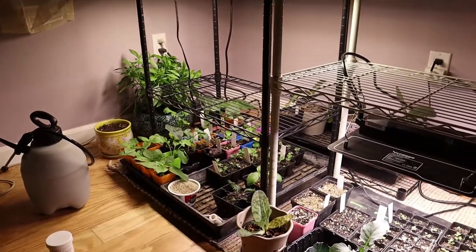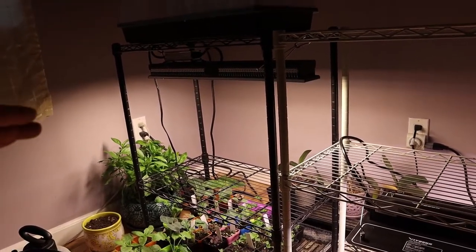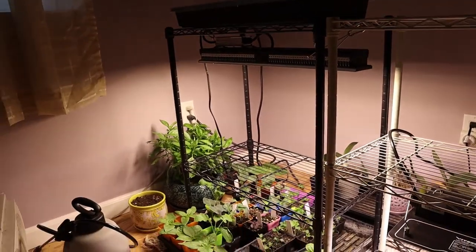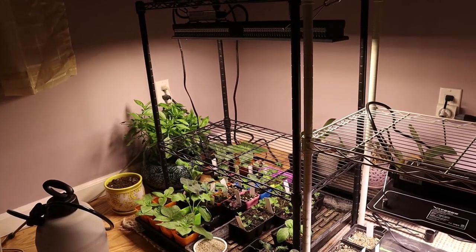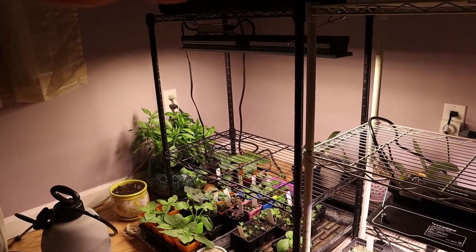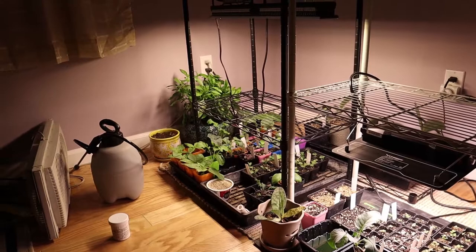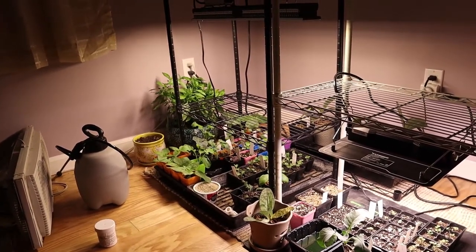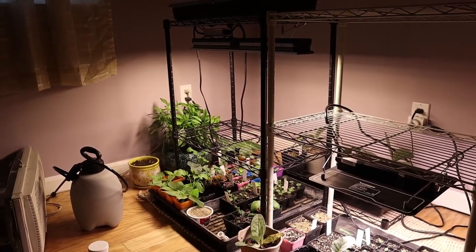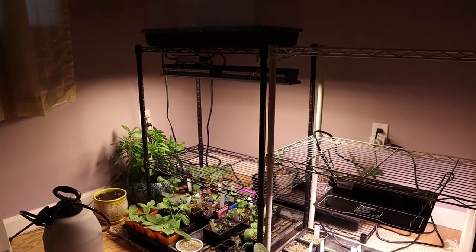So yeah, this is our grow light setup and I hope it's been helpful, especially when considering your own setup — whether you want something traditional where you have one lamp and move your plants, or if you want a really intense light and move your plants around it. For us, with the variety and different maturities of things we're growing, moving the plants around the light is much more flexible than having a single lamp and moving it up and down. This is the latest iteration, and so far it's the best one we've found. If there are any changes they'll probably be very minor, so I'm very confident sharing this setup with you.